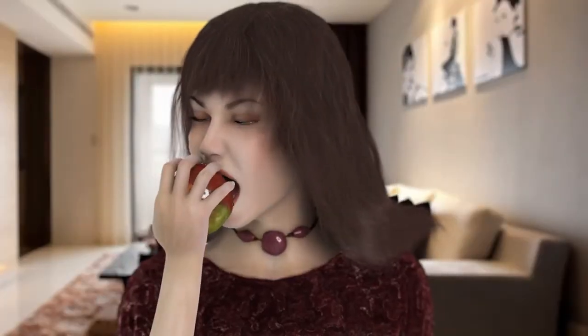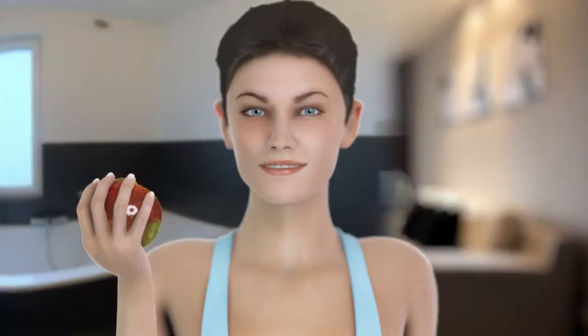If you can't brush after a meal, you can always eat an apple. This will clean your teeth better than bubble gum.